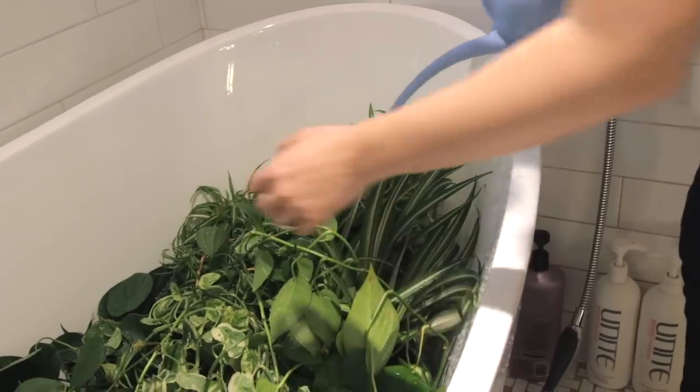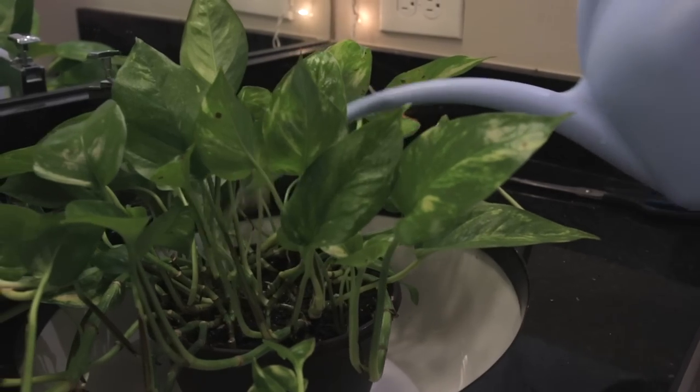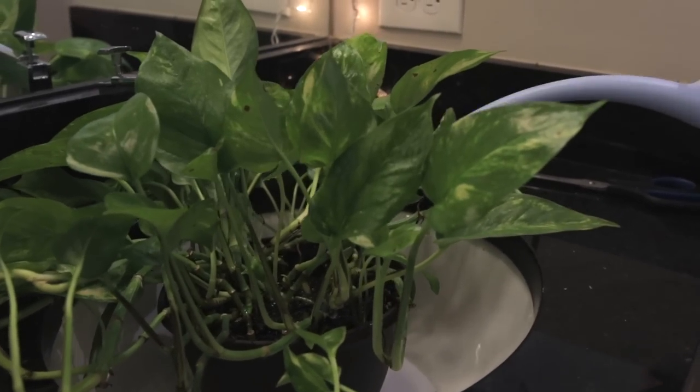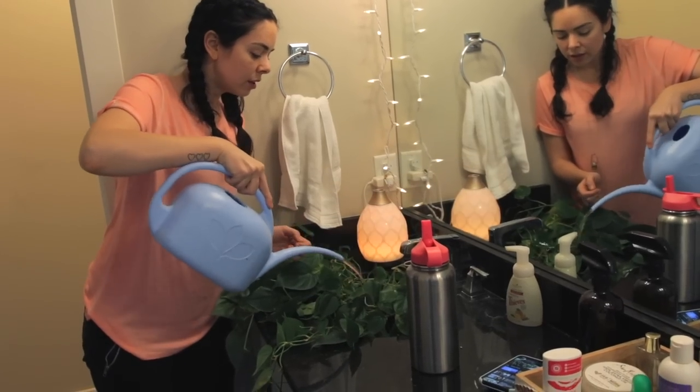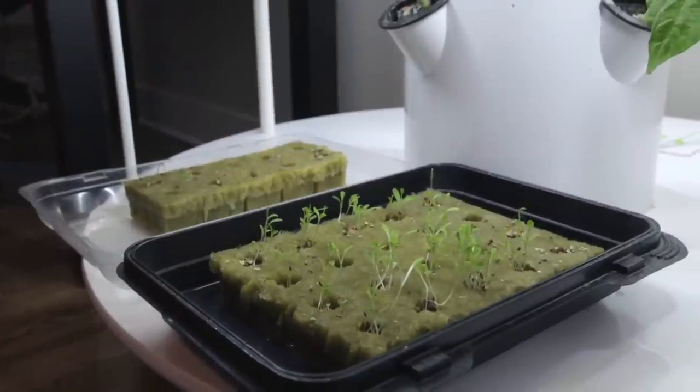The next thing I'm going to be doing is adding some new potting soil to my plants, because I didn't do that at this point and I'm realizing I washed away a lot of the soil. I know my plants would thrive so much more if I added new soil, so I'm going to be doing that soon.